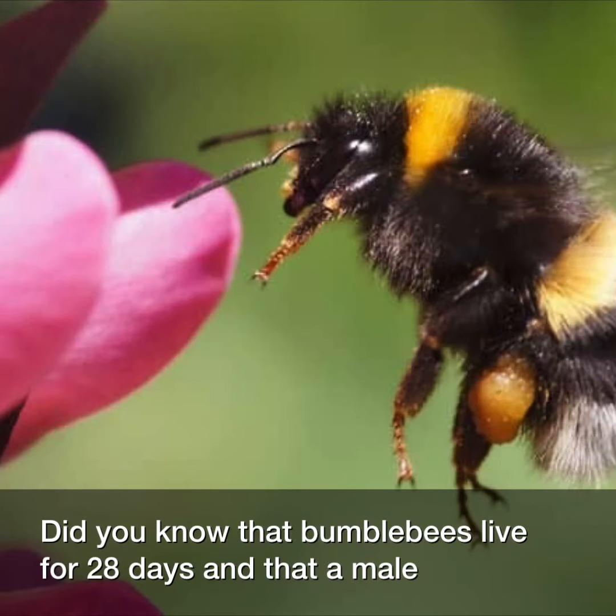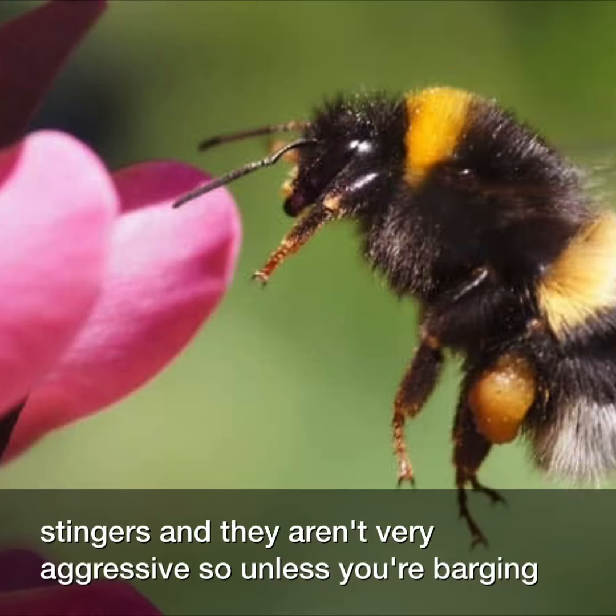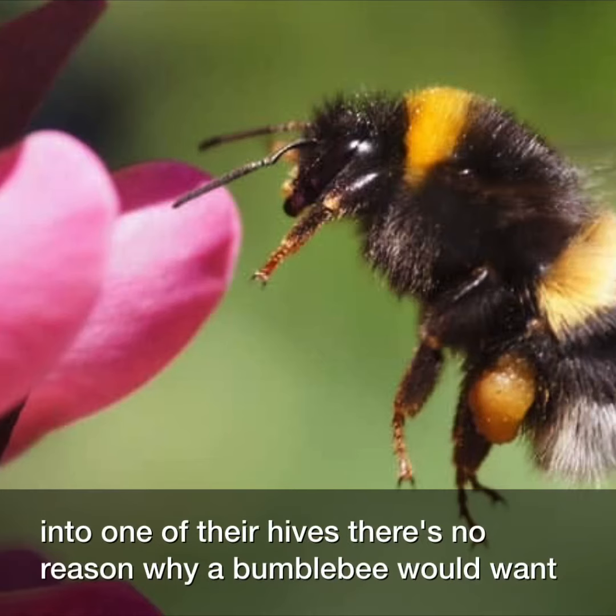Did you know that bumblebees live for 28 days and that a male bumblebee does not have a stinger? Only the female bumblebees have stingers and they aren't very aggressive. So unless you're barging into one of their hives, there's no reason why a bumblebee would want to sting you.